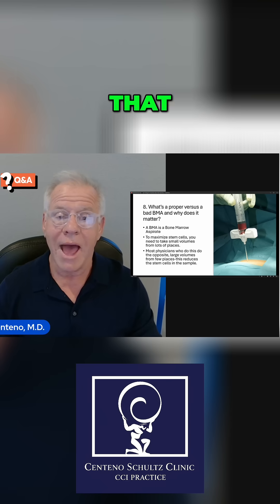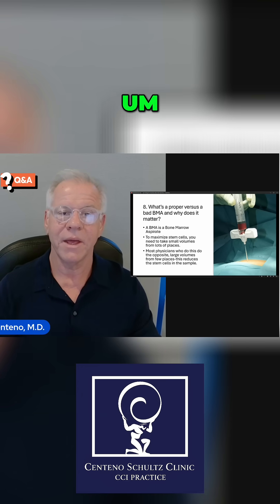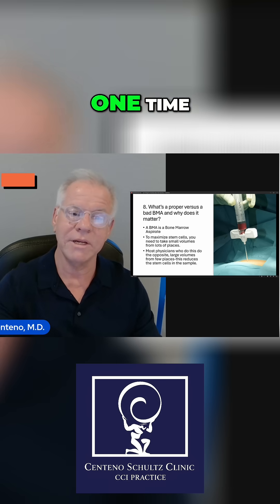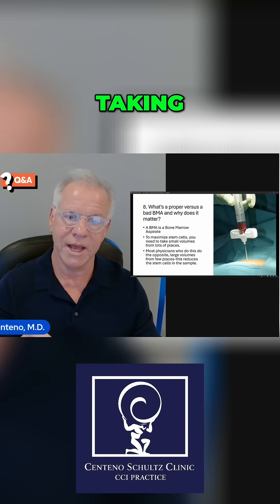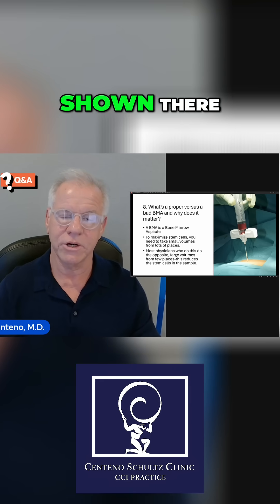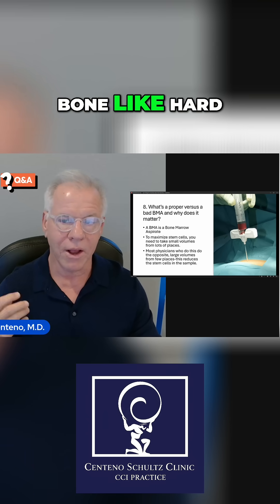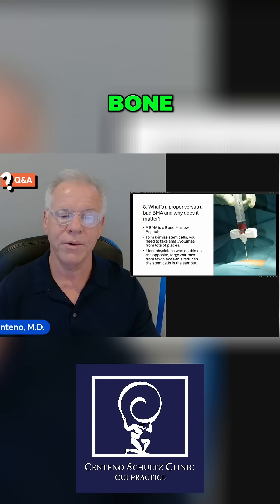Having said that, you could make this as a provider take two minutes. To do that, you would just stick this thing in one time. A bone marrow aspiration is where we're taking a trocar — which is what's shown there — and working it through the bone. Most people think of bone like hard cement; it's really more like soft plastic, so you can work it through the bone.